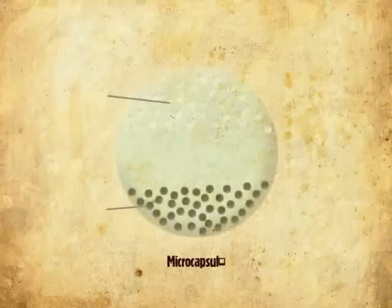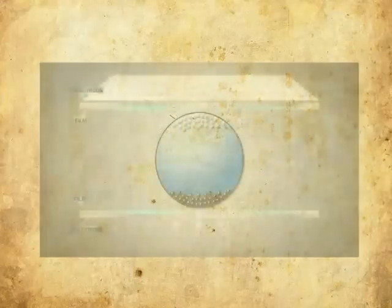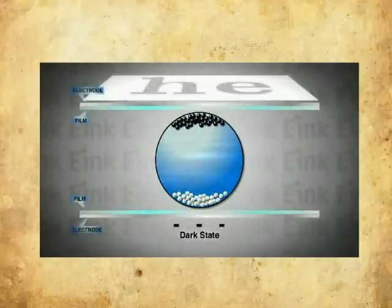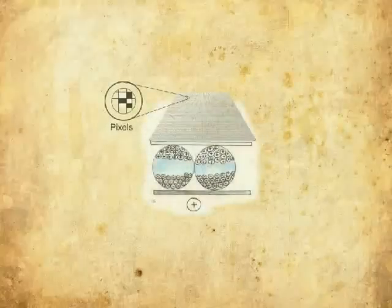Each microcapsule contains thousands of positively charged white particles and negatively charged black particles kept in a clear fluid — imagine a large transparent ball filled with many small ping pong balls of black and white. When a positive or negative electric charge is applied to the microcapsules through the electrodes at the bottom, corresponding particles are repelled and move to the top of the microcapsule where they become visible to the user, making the surface appear white or black at that particular spot or pixel.